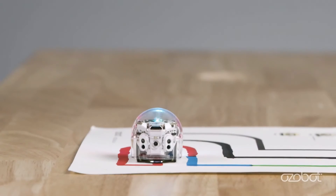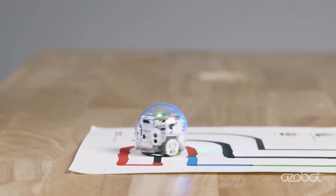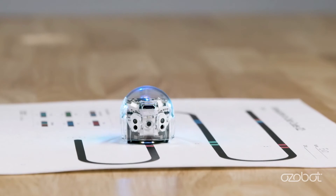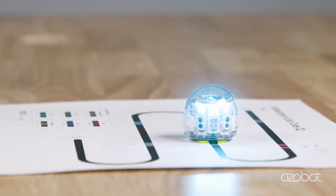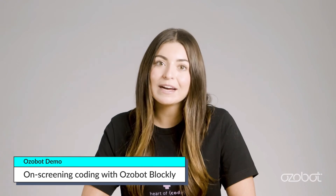A color code is a group of colored blocks found along a black line that programs Ozobot to perform certain actions. For example, the green and blue box at the end of a line is a color code that programs your bot to do a little dance when it sees those two colors together. Ozobot inputs the sequence of colors for each color code and outputs a change in speed or behavior.